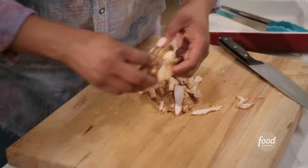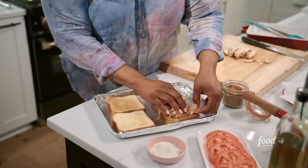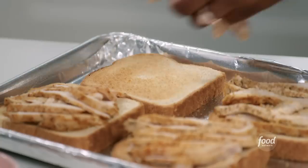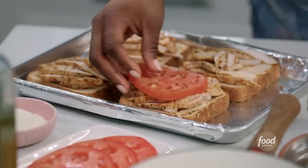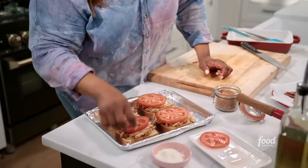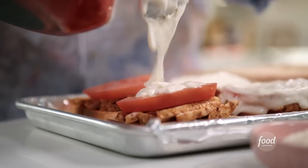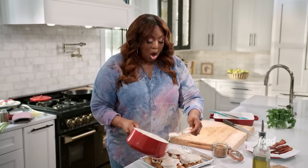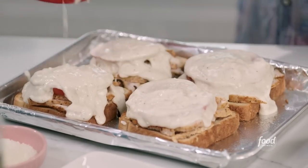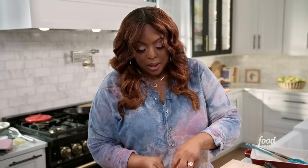I have four slices of toasted bread here. I'm going to put a few slices of my turkey meat. This is an open-faced sandwich, so you're going to get two halves. I'm going to add my tomato, then the Mornay sauce. This sandwich is saucy, so use all of it on each slice. Sprinkle a little bit more cheese on top and pop it in the broiler.